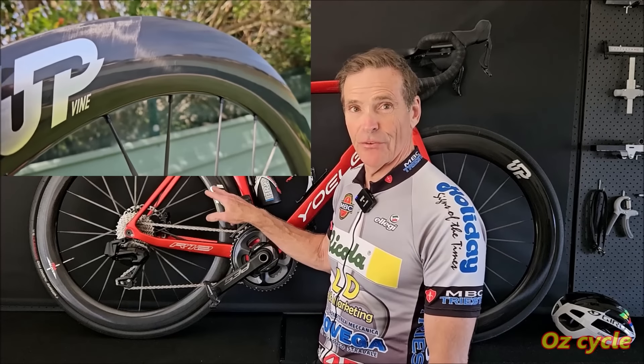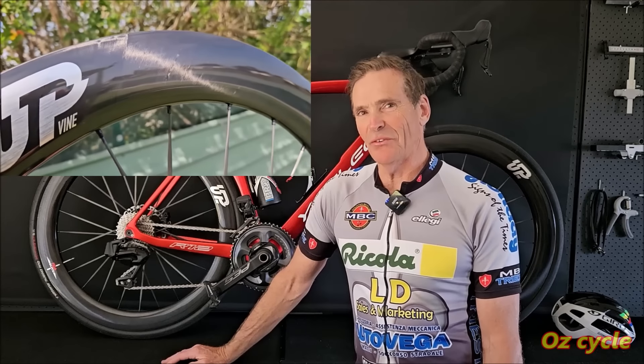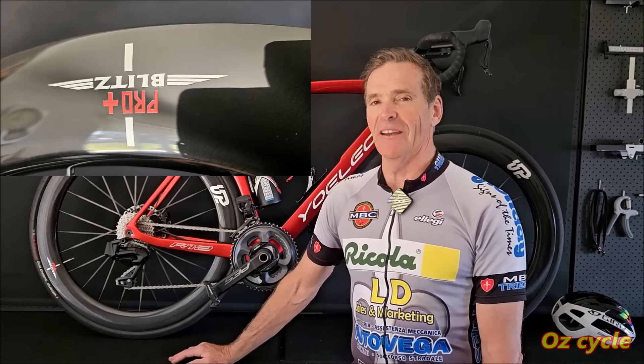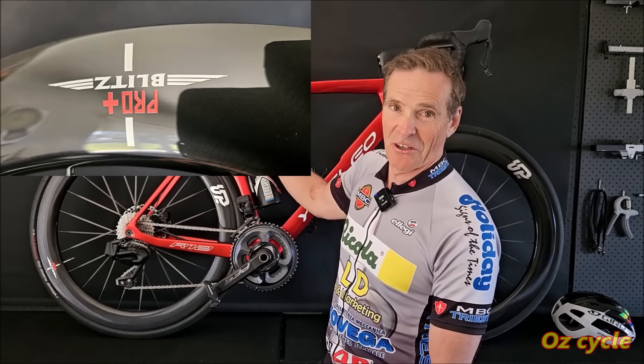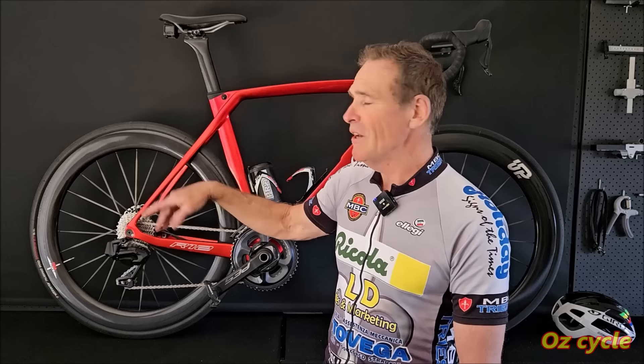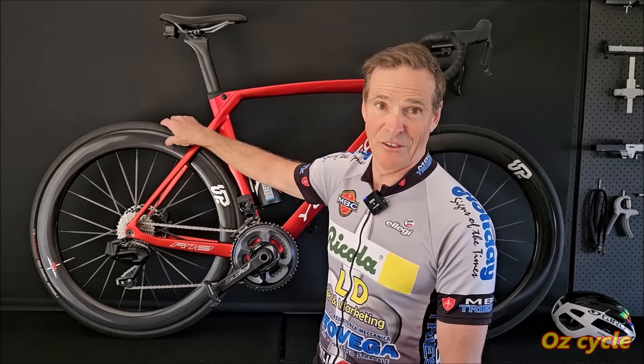I do like the high-gloss finish. I had a rider this morning who said they're nice-looking wheels, but he preferred matte black. But the frame is shiny — it's got a high-gloss black — and he agreed they do look good on that bike. I said if you've got a matte frame, go for matte wheels; but this frame's shiny, so I've got shiny wheels. I reckon they suit. Beauty's in the eye of the beholder.